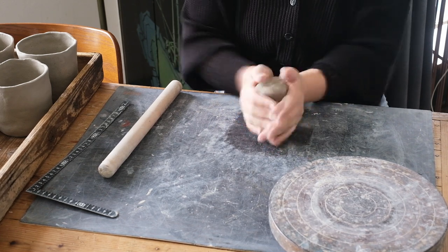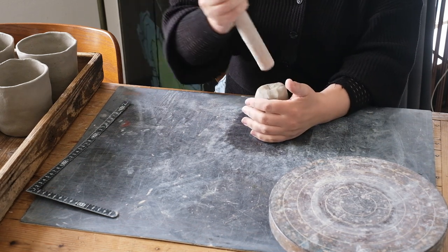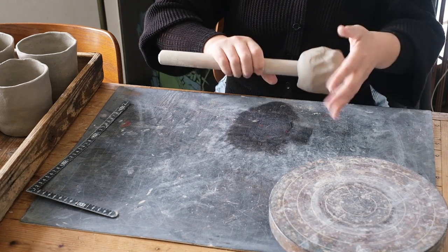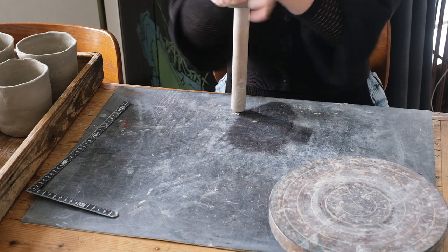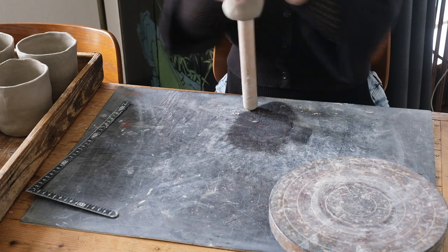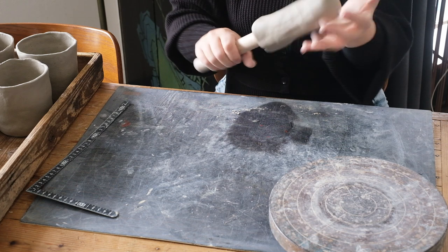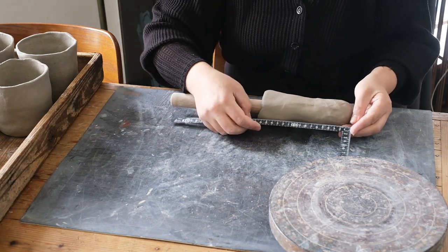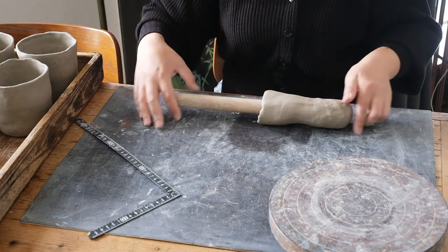I use a rolling pin to roll out a basic cup shape. I use this same method to make my hand-moulded chawans, which I have posted a video about previously. When I am slapping the clay onto the rolling pin, I am feeling the thickness of the clay and trying to slap it so the walls are more or less even all the way around. I push the clay down the rolling pin to get a taller piece, and I also try not to push the clay too hard so the bottom tears.